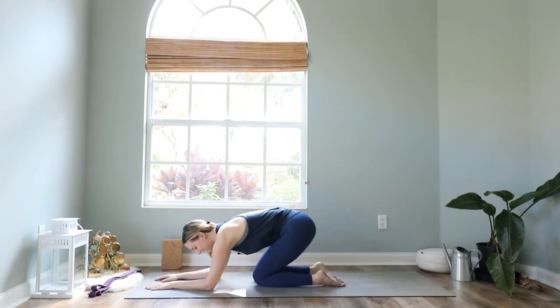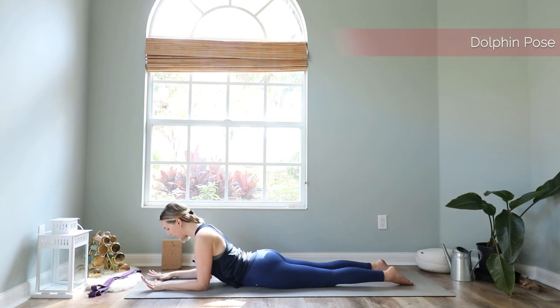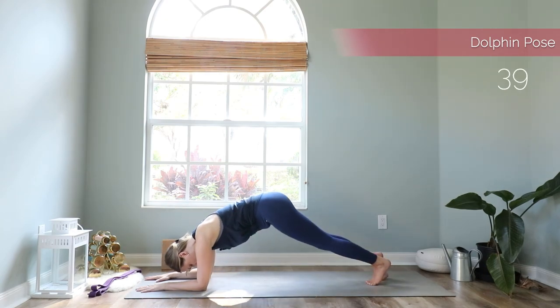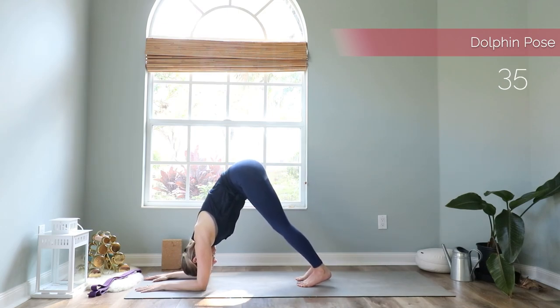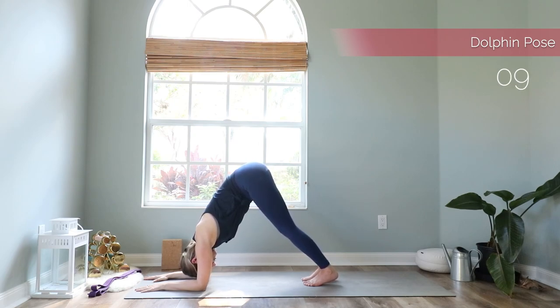We come forward laying down on the belly. Bring your forearms down on the mat first and we come into my favorite yoga pose to strengthen the shoulders — dolphin pose. Dolphin pose is almost the same as downward facing dog, we just have our forearms down on the mat. Forearms should be parallel to each other and your hands spread apart. Tuck your toes, lift your body up, and walk your toes forward as far as you can. Pull the belly button in, reach your sitting bones up high. We will stay here for three more breaths — your heels don't need to touch the mat.